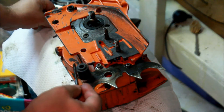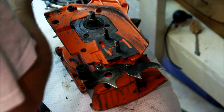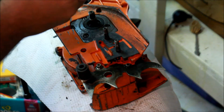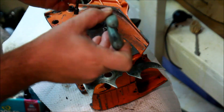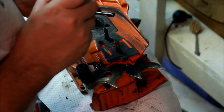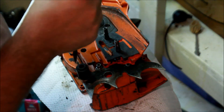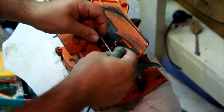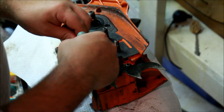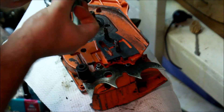So the more permanent solution is to find an E-clip. Let's see if I can get this to work. You can modify the case if you want, but maybe I don't need to. I am that lucky — look at that! I believe this is a 3/16th E-clip.